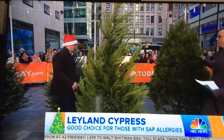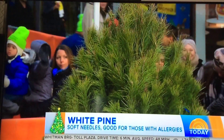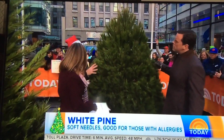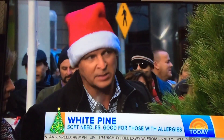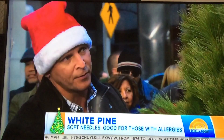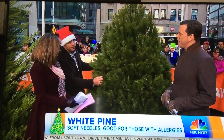And over here, the white pine. Believe it or not, if you smell this, you don't really smell anything — it's not very fragrant. That's the nice thing about the white pine: if somebody's allergic to a more aromatic species, this is a great tree for them because it doesn't give off a lot of fragrance. Really good tree, good symmetry, and really soft.